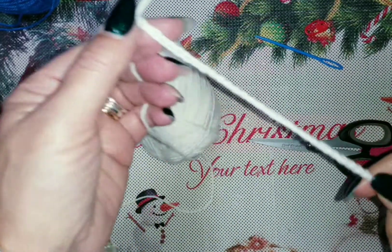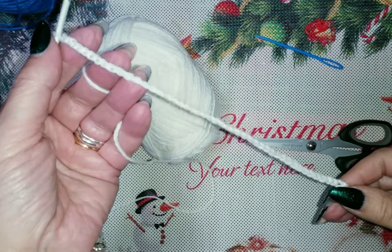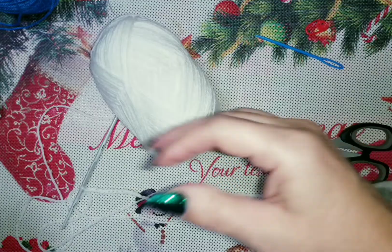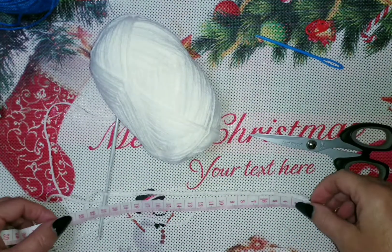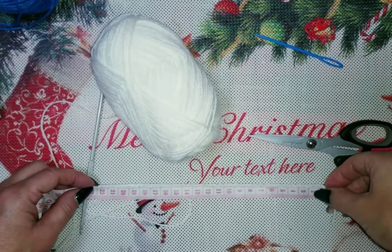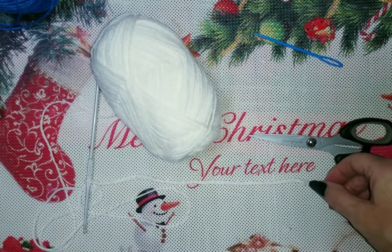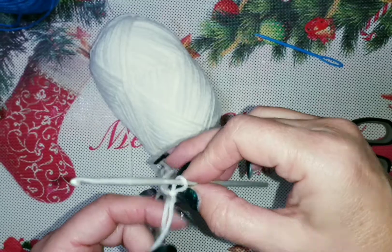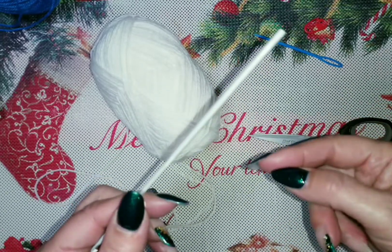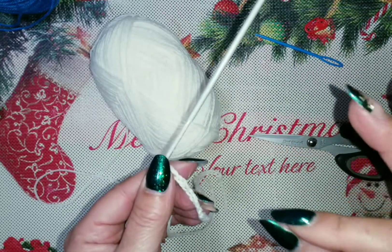Ecco messe su le catenelle. Con questo filato sono andata a mettere su 48 catenelle, proprio perché dipende dal filato che stiamo utilizzando. Per questo motivo vi consiglio di prendere la misura in centimetri: 22 centimetri per 0-3 mesi, 23 centimetri per 3-6 mesi. Ogni taglia in più un centimetro in più. Non conteggiate le catenelle, conteggiate i centimetri.